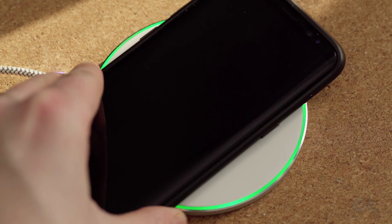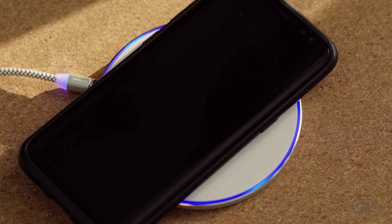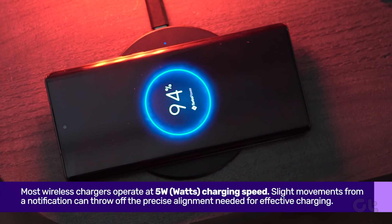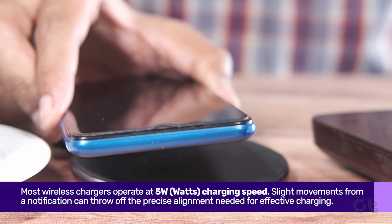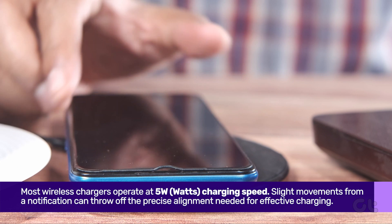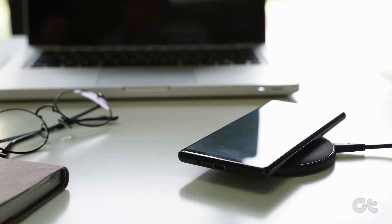If you're someone who relies on wireless chargers for your phone, it's time to hit pause. Most wireless chargers operate at 5W charging speeds, and even a slight phone vibration from a notification can throw off the precise alignment needed for effective charging, resulting in battery drain instead.